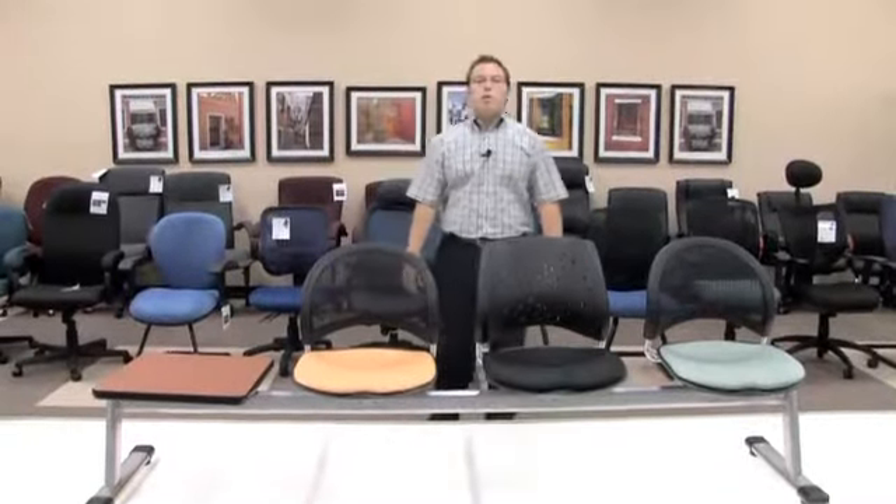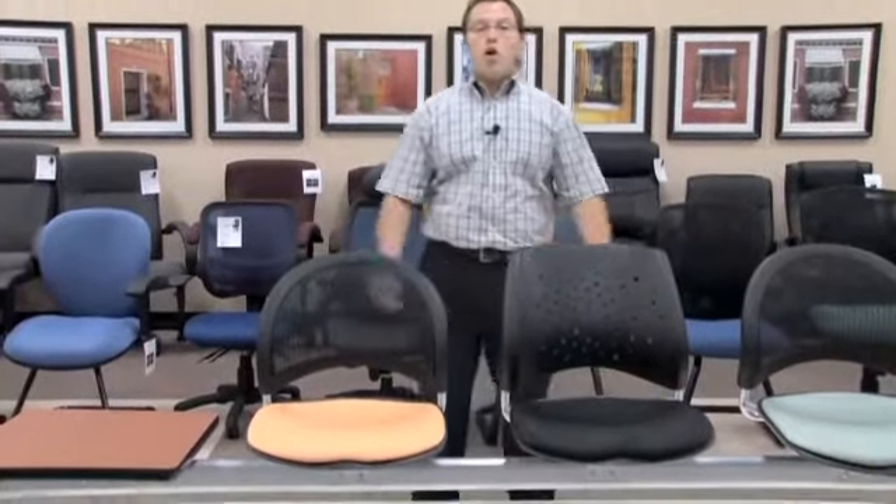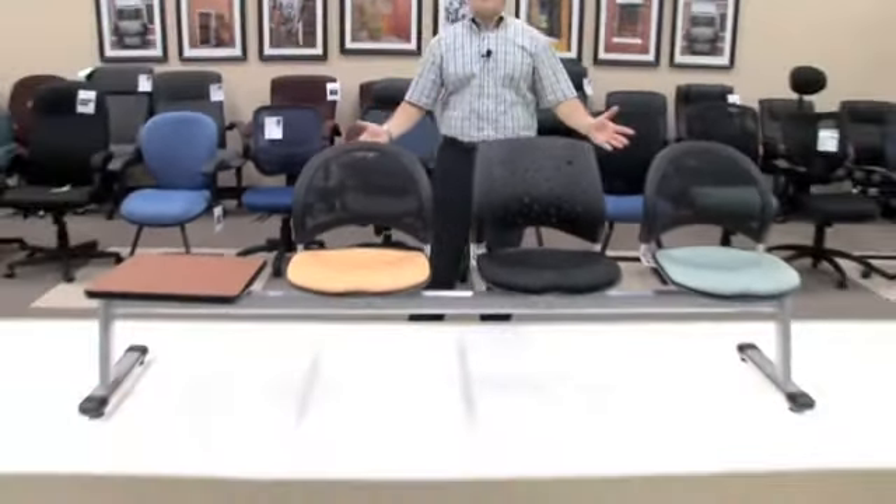Hello, my name is Blake Zalkberg and I welcome you to yet another OFM product informational video. Today's video will be on our moon and star series beam seating.